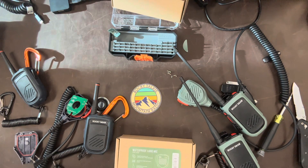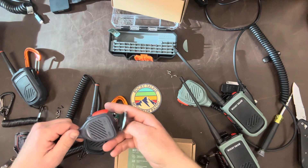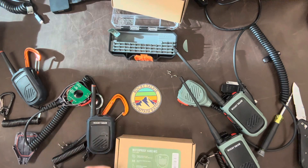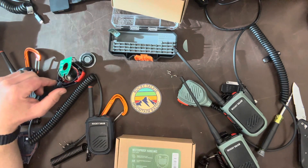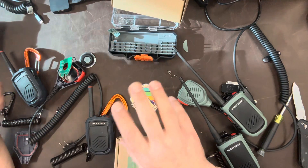I'm planning a ski/snowboarding trip this next weekend, and last time I did this, I only had one remote speaker mic, and it worked really great because I could give it to my father-in-law. He could keep the radio inside down by his belt and then the speaker mic up on his jacket lapel and have great, easy access to communication.